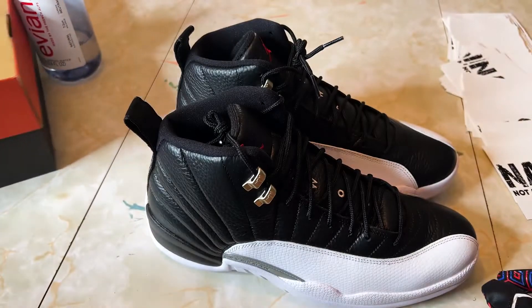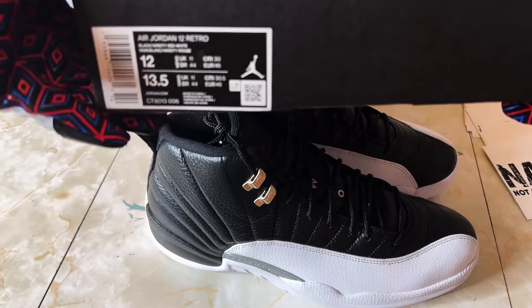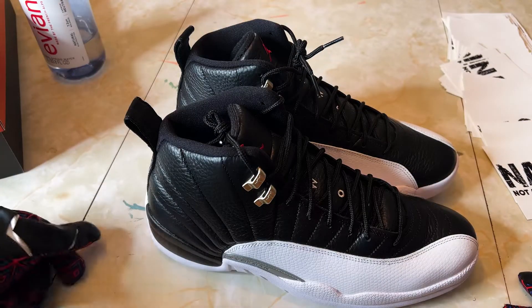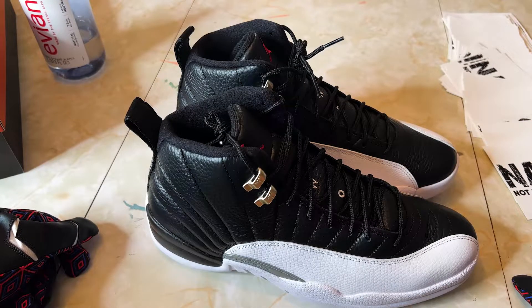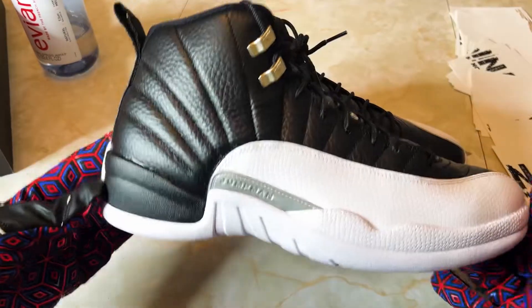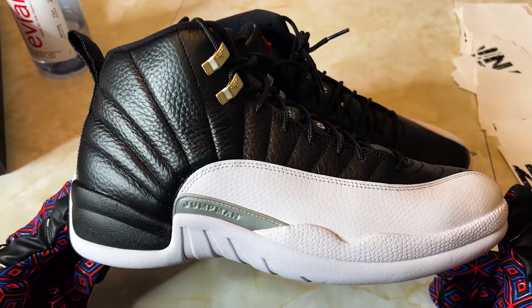I think I paid $210 for these — that's the retail. On StockX last I saw, they were going for around $250, so they're not taxing you too hard. These are a pair you want to get in your collection.